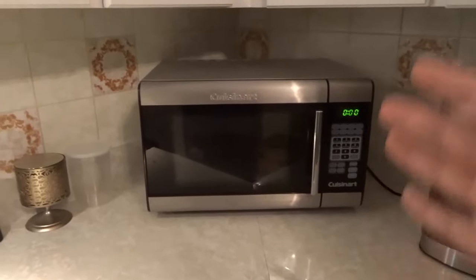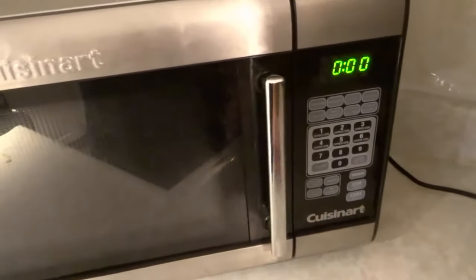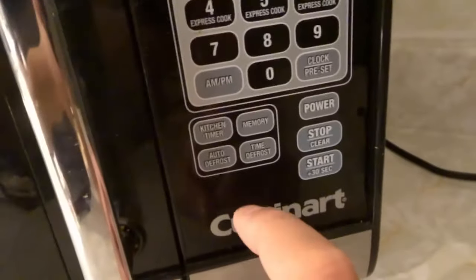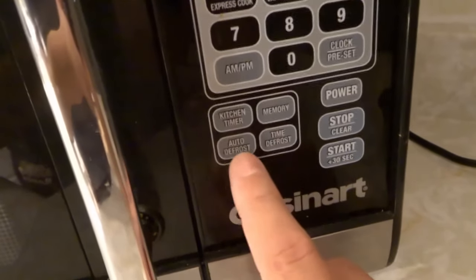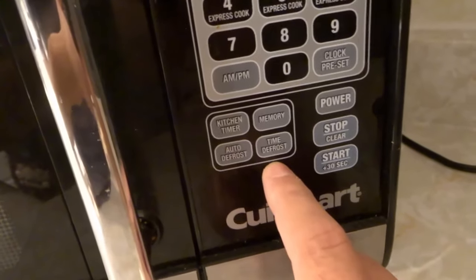As you can see right here I have this microwave and I'm going to show you the easy process for defrosting something. What you're going to do is look at the microwave and look for a defrost button or multiple options for defrost buttons. As you can see right here on this microwave, we have the auto defrost option and the time defrost option.